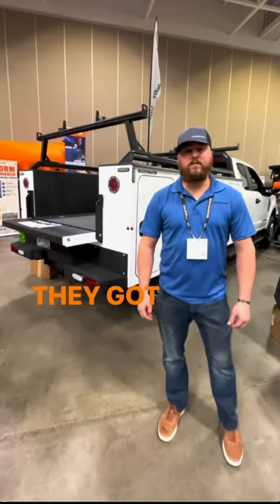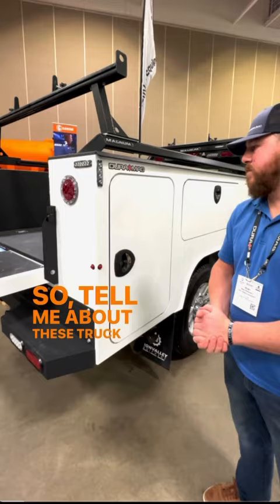All right guys, they got Brian with Duramag and Magnum Rack. So tell me about these truck bodies.